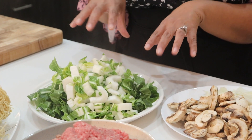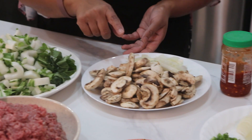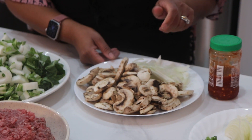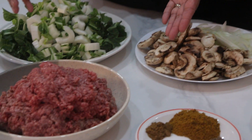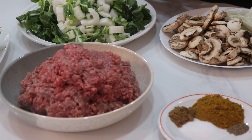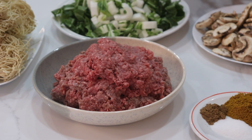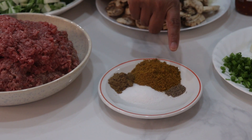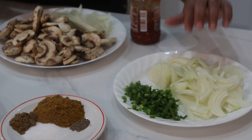For the bok choy, I have already washed and chopped it. I also have some sliced mushrooms, sliced onions, ginger, garlic, and chili paste — that's optional. For the meat, I'm using extra lean ground beef, but you can use ground lamb, chicken breast cut into small pieces, or any meat you prefer. We also need cumin powder, curry powder, salt, pepper, and some chopped onion plus more sliced onion.